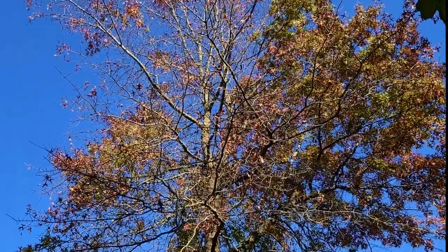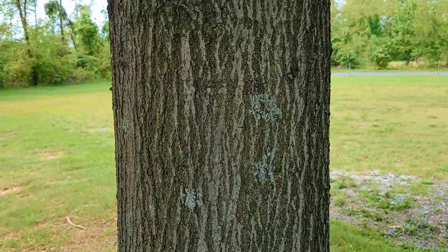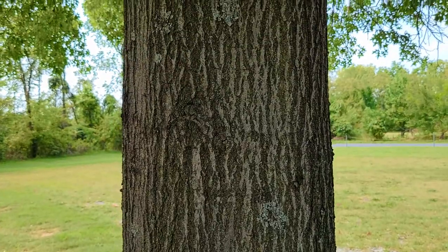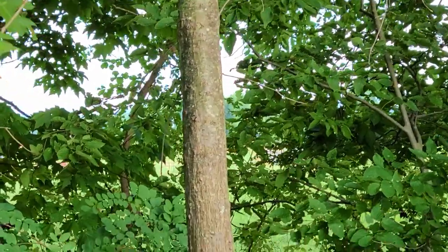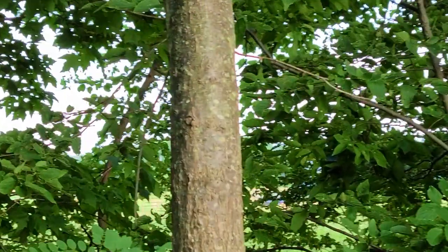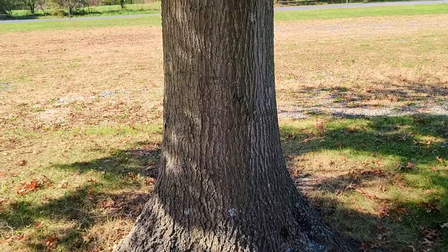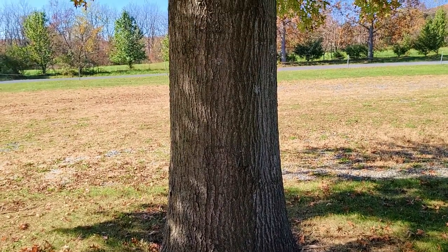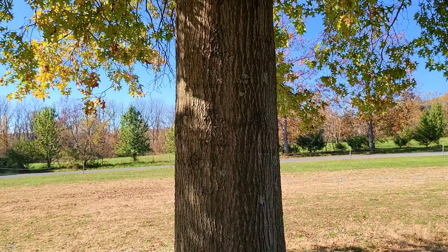The bark of pin oaks is gray and brown in color, slightly furrowed with a rough texture. Younger trees will have smoother brown bark speckled with little white dots known as lenticels. The bark of pin oak trees isn't that identifiable to me — I can spot a red oak a long ways away because the bark is so distinct, but a pin oak is a little less distinct.